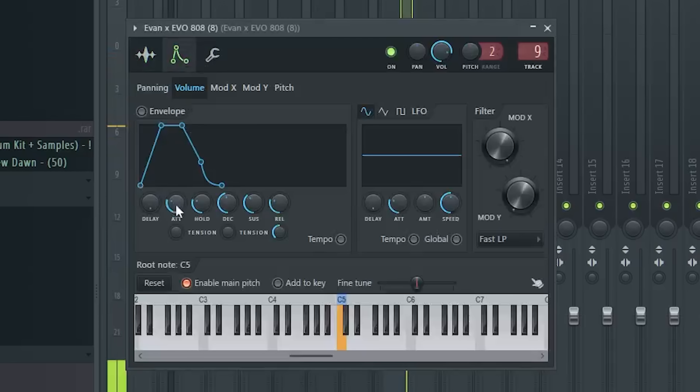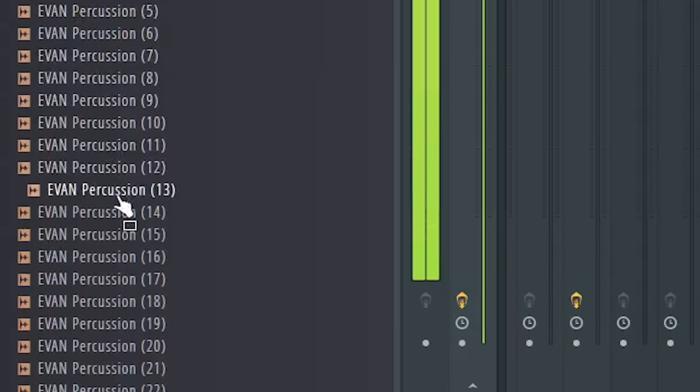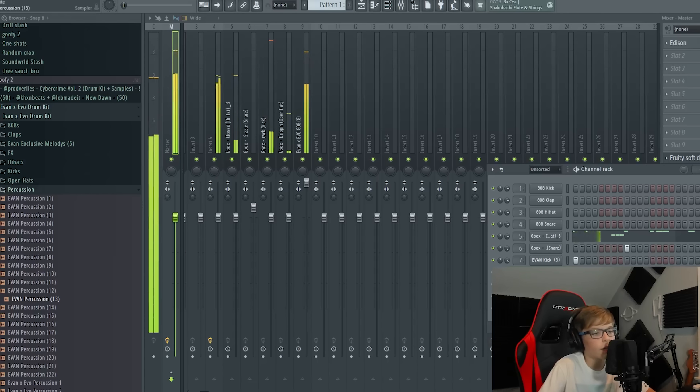I just have the 808 fade in because for the most part I'm probably not going to need more than that. Just add some percussion and I think that's basically the beat.